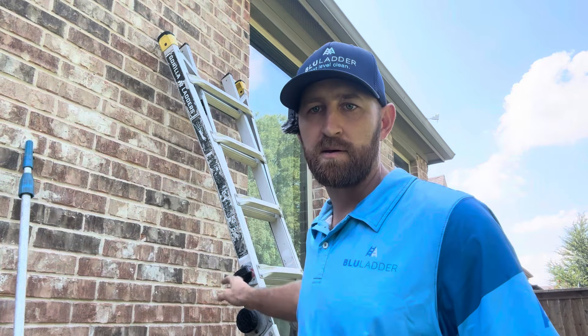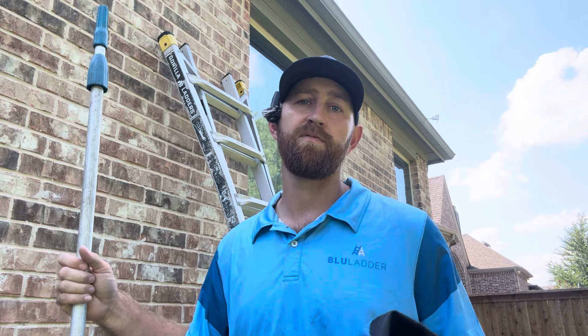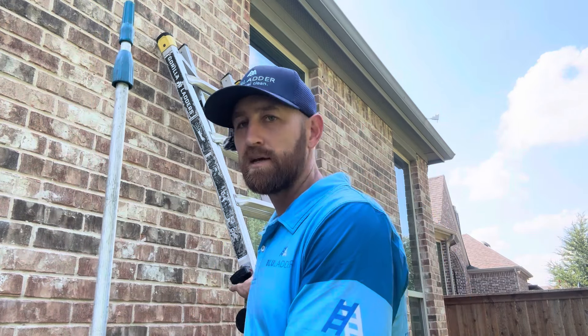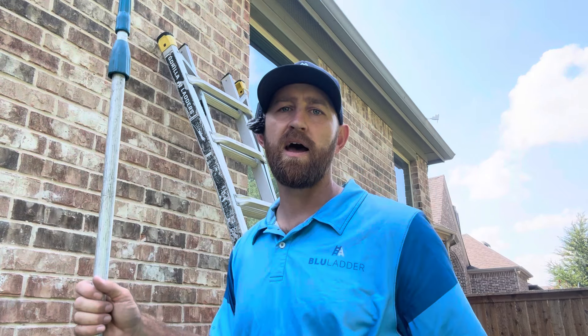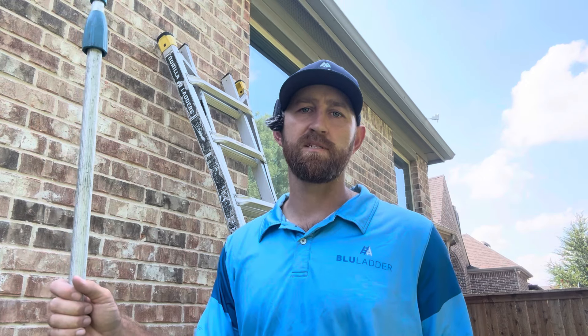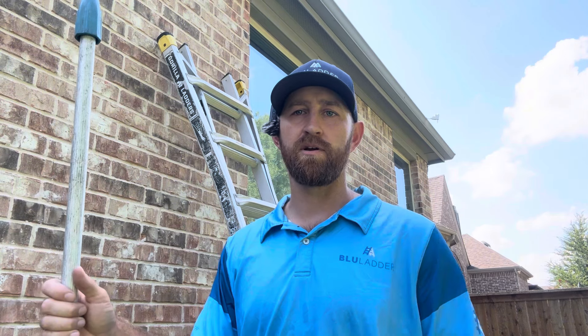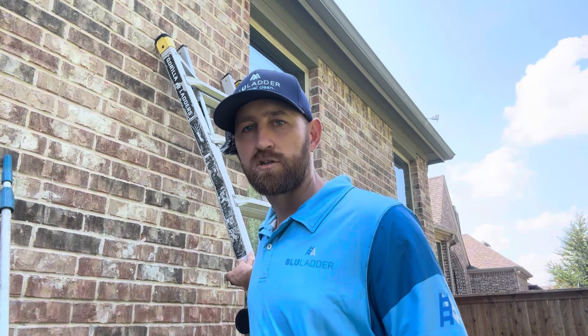I'd advise getting a folding ladder — this is the Gorilla Ladder, an 18-foot model. If you can't afford one right now, they're often on sale on Black Friday. This size handles most residential work — anything inside up to two stories. If you have three-story windows or basements in your area, get something taller, probably 24 feet, and an extension ladder for the exterior. But inside, the folding ladder is my first choice because it's so adjustable and can be set up on a stairway.